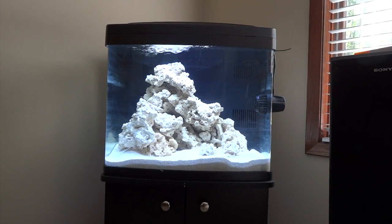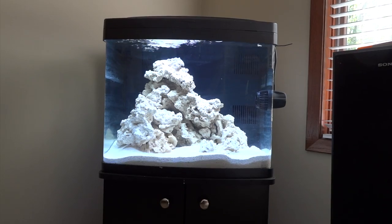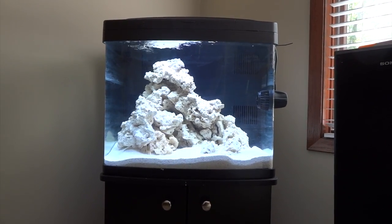Hey YouTube, I finally did it. Setting up my first reef tank here. Stay tuned and I'll show you what it's all about.